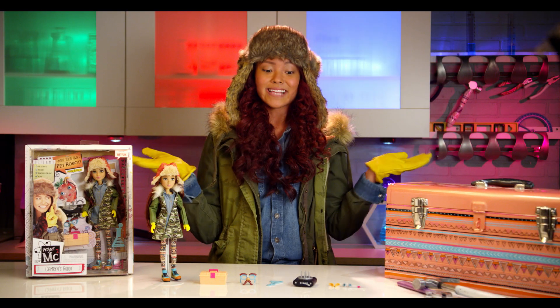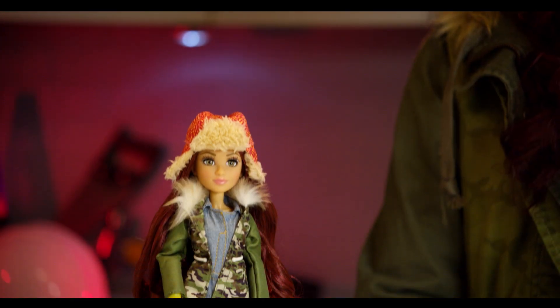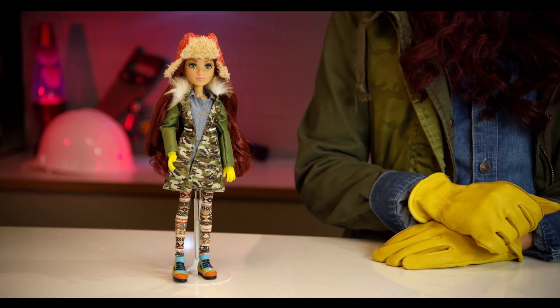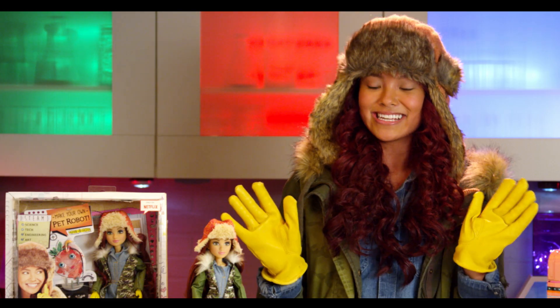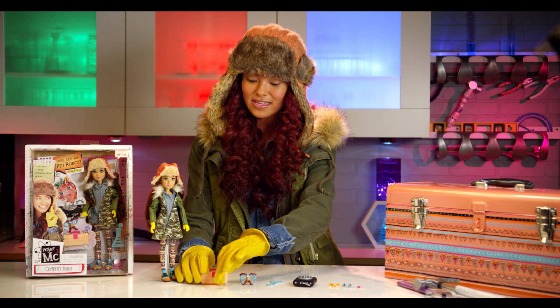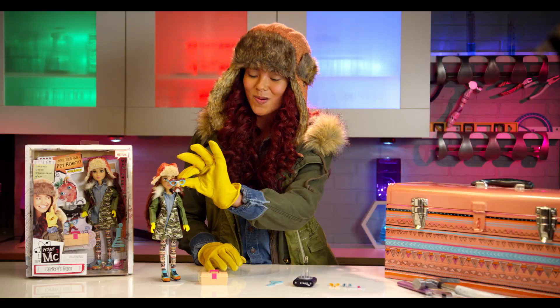Now that everything is out of the box and laid on the table, let's check it out. So of course we have our lovely Cameron Coyle doll. We have the hat, the army coat, the leggings, the shoes. We also have the yellow gloves, which every secret agent needs. And then we also have the toolbox here — Cameron cannot ever forget her toolbox. And then we have the secret disguise that fits right onto the Cameron Coyle doll.